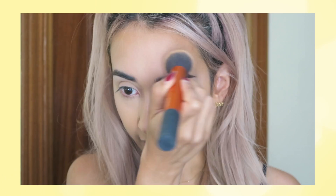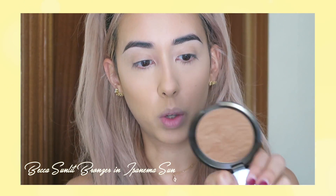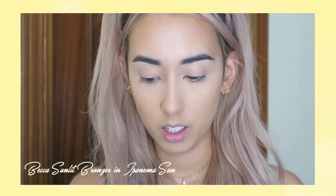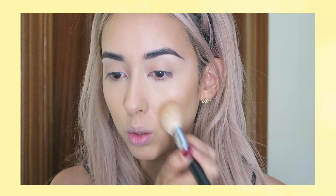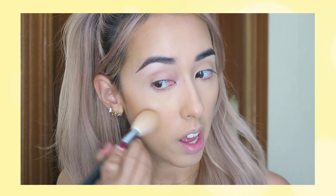Okay, then I'm just gonna set my face very quickly. I'm setting my foundation in the areas that I have not contoured or highlighted. Then I'm just gonna use my Becca bronzer in the color Ipanema Sun — just going over the contour very very lightly because it's very pigmented. It also has a nice sheen so you're gonna have a really healthy glow.